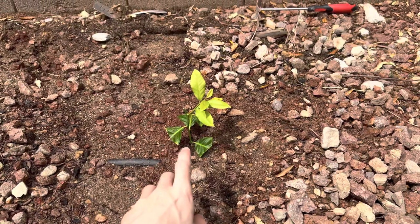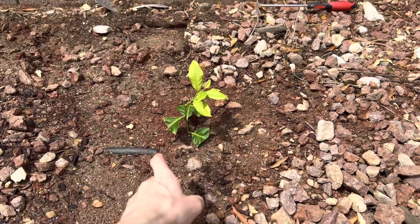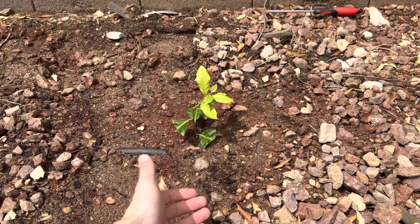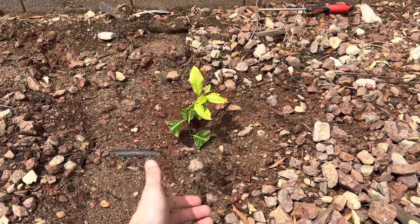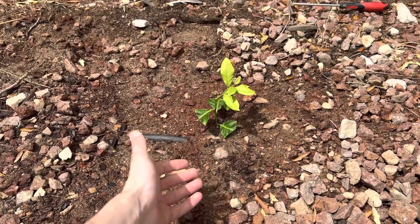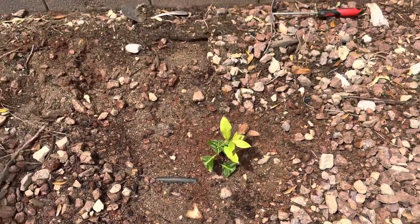One question I see a lot of people ask is: will it still produce fruit from a cutting or a clone? It will — it's the same genetics as the mother plant was. This is one of the best ways to keep the genetics of a plant, because sometimes when you plant from seed you won't always get the same genetics.